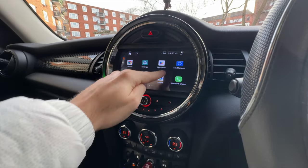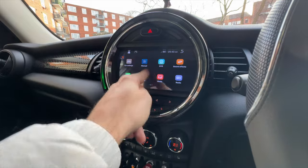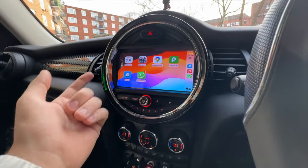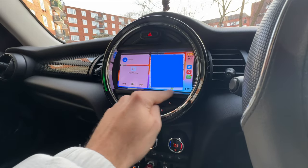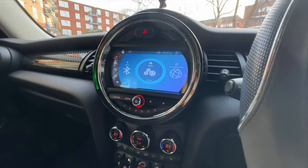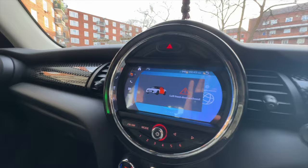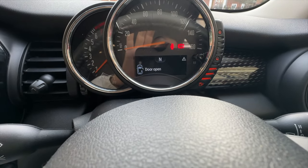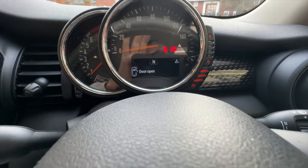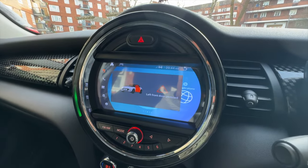Everything else works perfectly fine. You have many things you can do — YouTube, Netflix — obviously not while driving. What I'll be using mostly is Apple CarPlay. Another thing: when you open and close the doors it tells you which door is open. I have the right door open right now and it says 'left front door open,' but I have a right-hand drive car in the UK, so for some reason the door labelling is showing the wrong side.